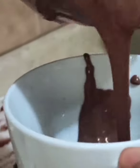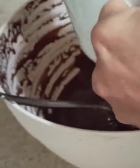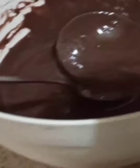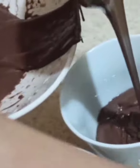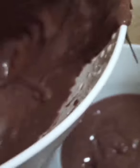Now we put it into the cups with a chocolate chip in each one. I will eat one of the chocolates!